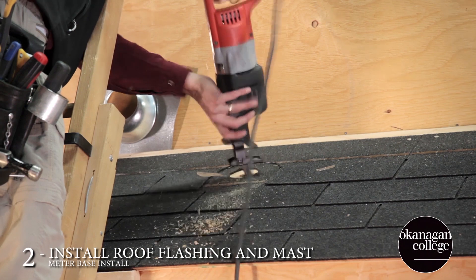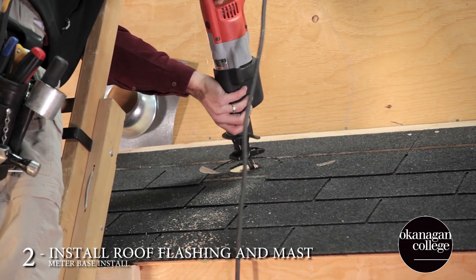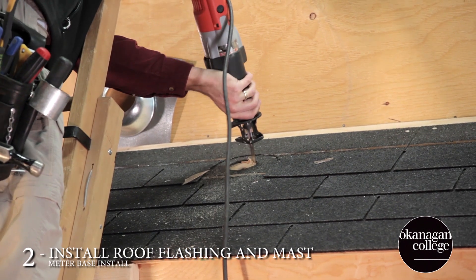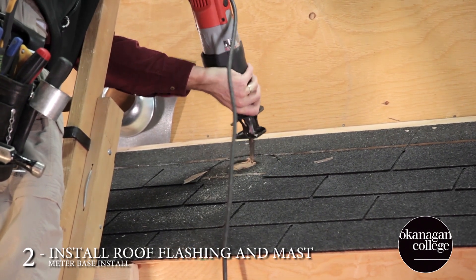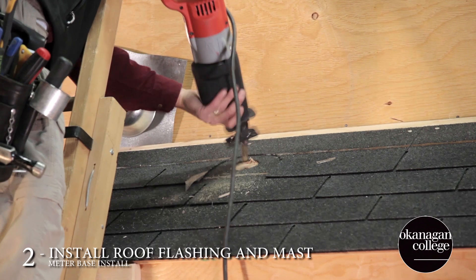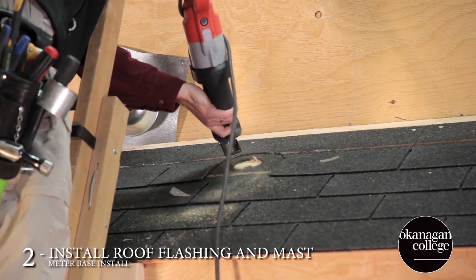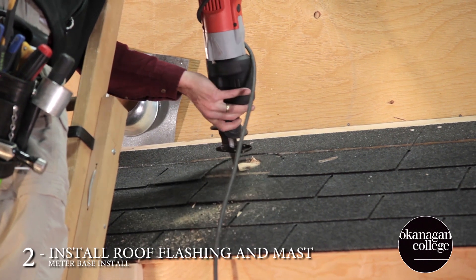Tom's going to use a sawzall here to remove the wood so we can get the mast through. Using a hole saw would be just fine, but either way you have to remember that you're cutting or drilling on an angle, and you're going to be required to clean up the inside edge to make sure that your mast comes through perfectly straight.